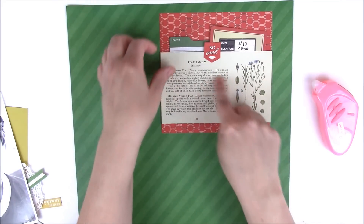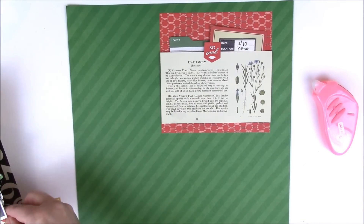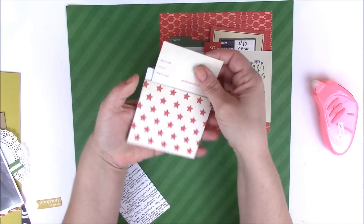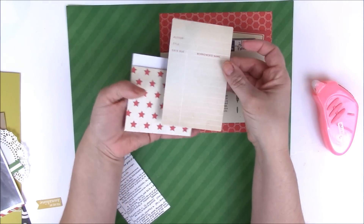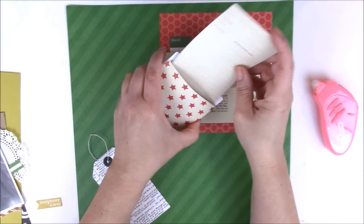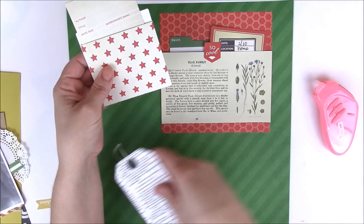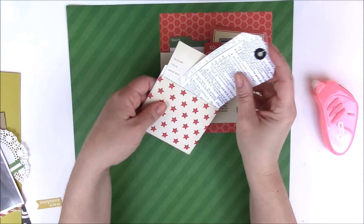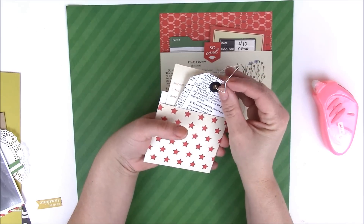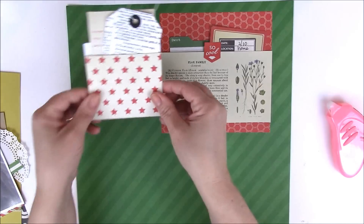You can see I'm bringing in the red and the green and all of the different colors. On the left here, I'm going to use a pocket from Fancy Pants Designs — it is a library card pocket. You could add additional journaling or photos inside, but I am actually just going to use it as it came. Then inside, because I want to bring in some black and white, I'm going to place an American Crafts DIY tag, and then we'll just adhere this to the layout.